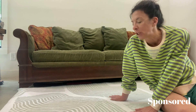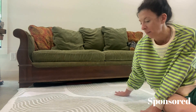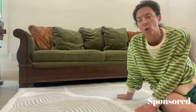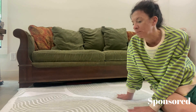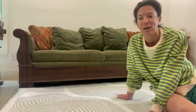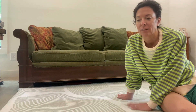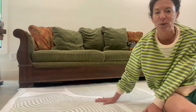This rug is absolutely gorgeous, number one. It is so soft. I'm going to do a video and show you what it looks like when I got it and unrolled it and laid it out. This is so soft and so plush. I cannot wait to have just my bare feet on this rug. I love to be barefoot and this one is just so soft and so plush. I cannot quit rubbing it.